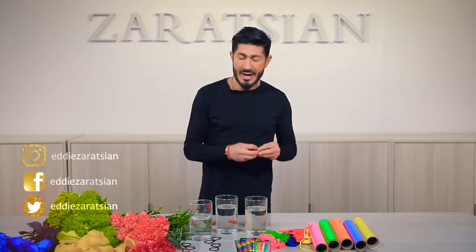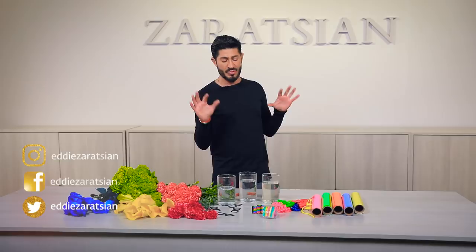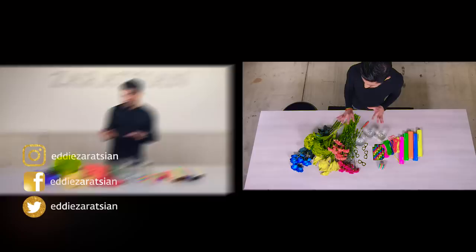Hey everyone, welcome back. Thank you for tuning in to my YouTube channel. It is always such an honor to come up with these amazing concepts for you. In today's episode, neon colors are my inspiration and I'm going to create just one arrangement — actually one little tablescape for you. I'm not doing three different types of arrangements. I wanted to make it quick and easy and fun and playful all at the same time.